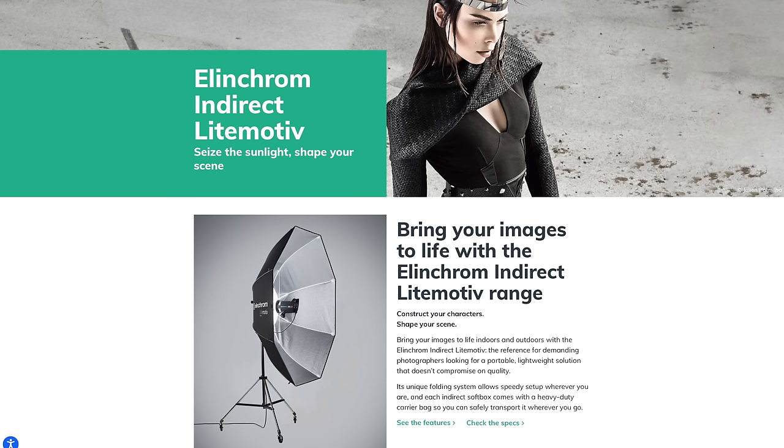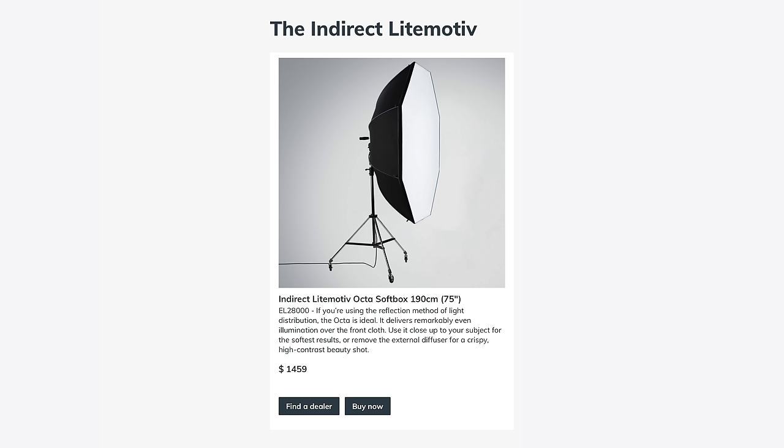This video is brought to you by Elinchrom — different by design. I want to give you my disclosures up front. Elinchrom did, of course, pay me to make this video today featuring their flagship octabox, the 190-centimeter, 75-inch, indirect leitmotif octa softbox.